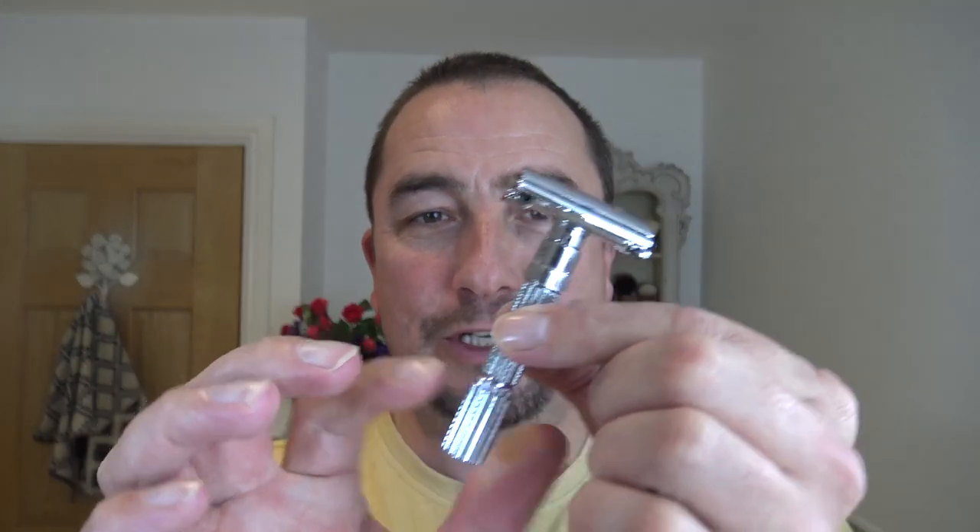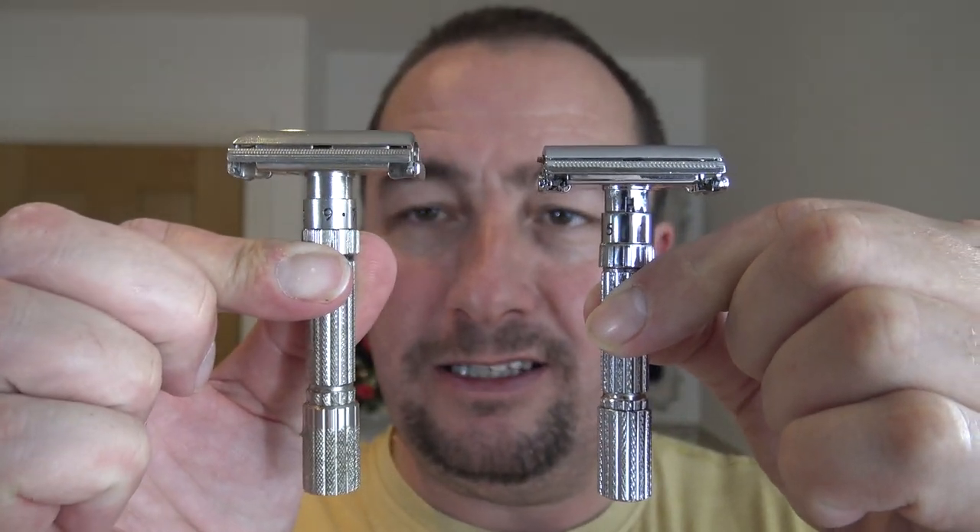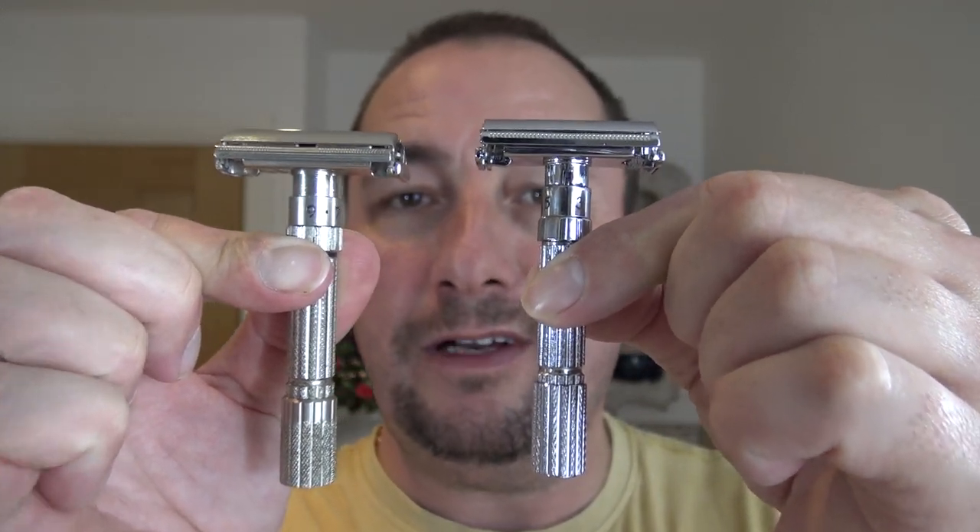Special one this, and I wasn't sure I was going to be filming it to be fair. The Global Shave Club Fat Guy, which is their replica of the Fat Boy. So if you don't want to watch the unboxing and want to go straight to the shave, look in the description for the timestamp and click on that.